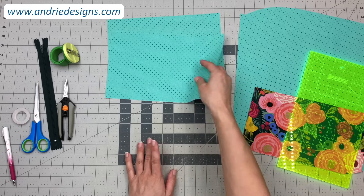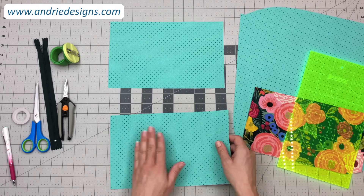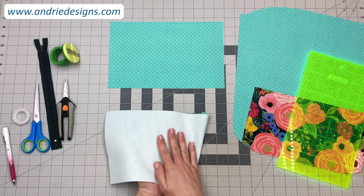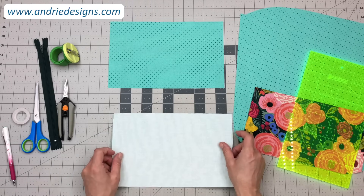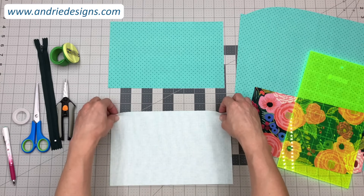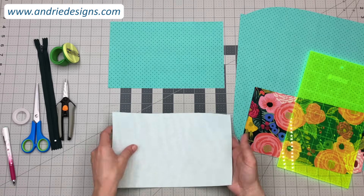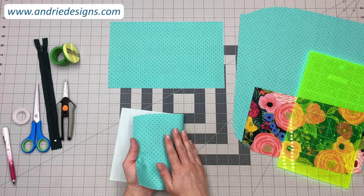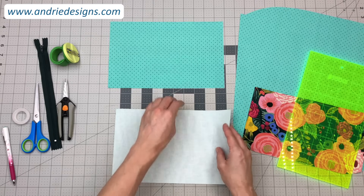To start, you're going to take one of your zipper pocket pieces and flip it over so that you are looking at the wrong side or the interfaced side of the piece. Make sure you have it orientated so that the top of the fabric is at the top — that will typically be one of the long sides. Because I'm using fabric that's not directional it doesn't matter, however if you do have directional fabric make sure it is orientated the correct way so the top is at the top.